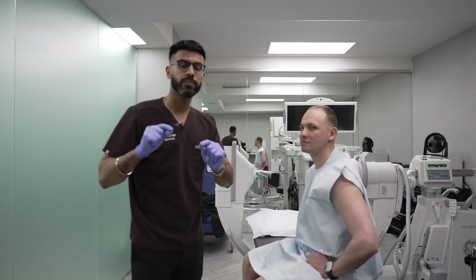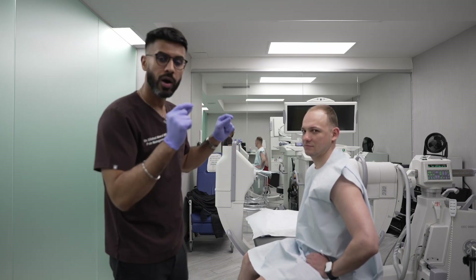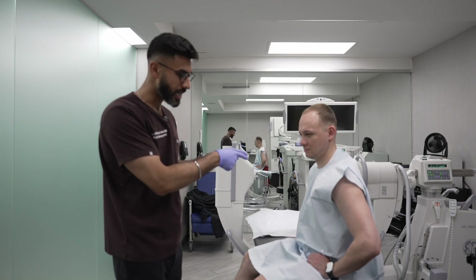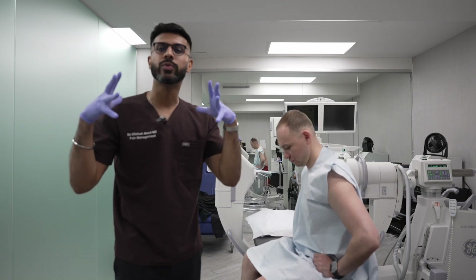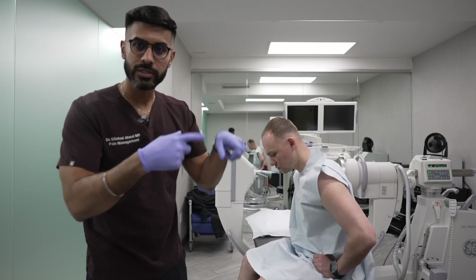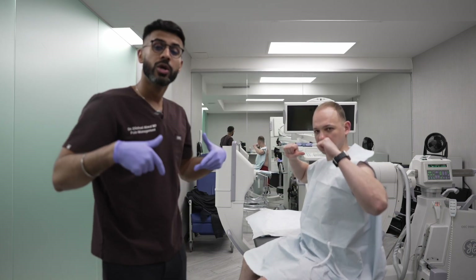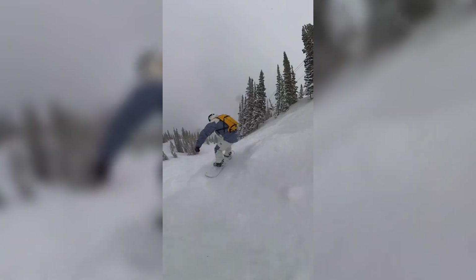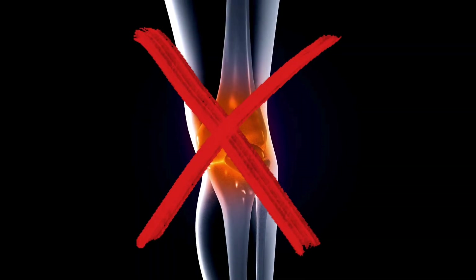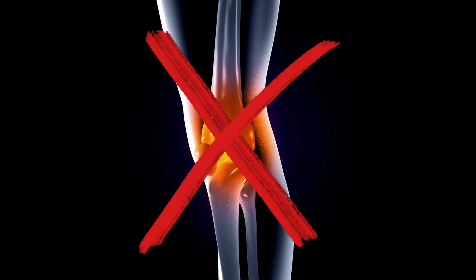Today, I'm actually doing a PRP injection — stands for platelet-rich plasma — on a very special patient. This is Zach. He is the reason why you guys like all my videos; this is the man behind all of this. Unfortunately, Zach has been doing a lot of physical activity that has caused a decent amount of damage to his knees. He doesn't have severe arthritis at this point — he's on the younger side.